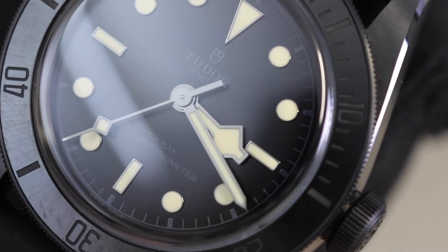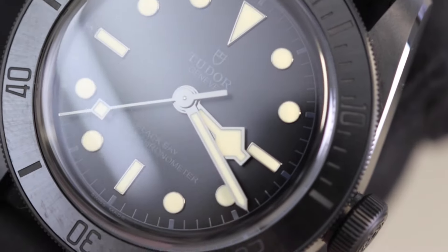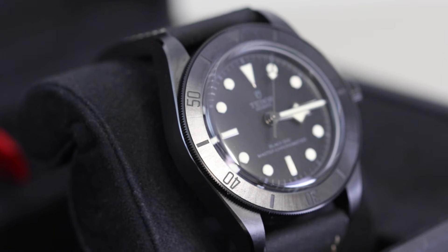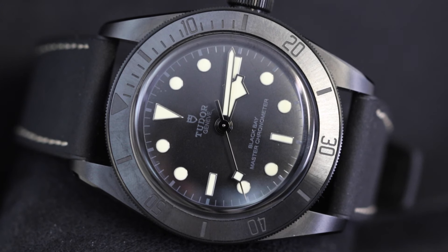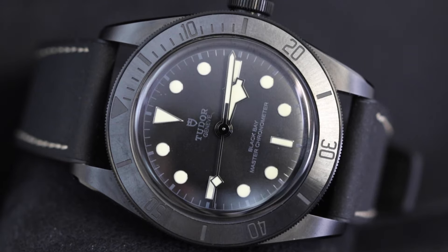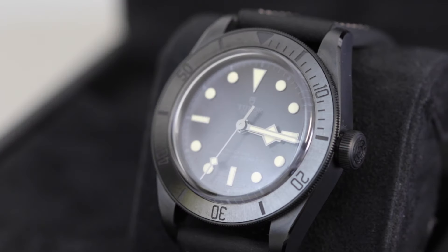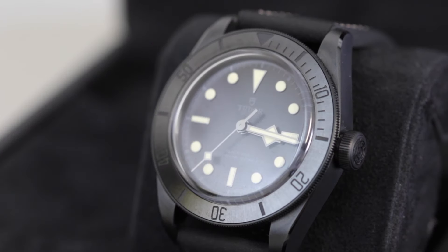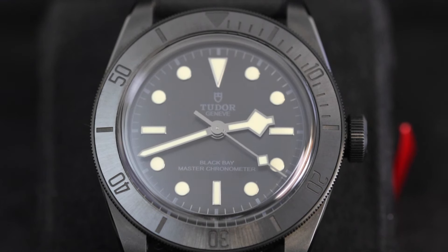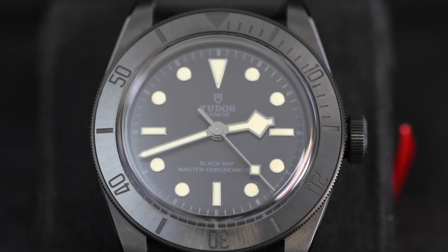And that does bring us to the end of this week's review, guys. Hope you've enjoyed the look of this stealthy Tudor Black Bay in ceramic. Feel free to head over to our website at thewatchvillage.co.uk to check out the rest of our stock. Please get in touch if you'd like us to source any watch for you, or if you have any questions. And as always, please don't forget to subscribe to the channel, hit that thumbs up, comment, like — do all the things to get the algorithm gods going. Thanks for watching, hopefully I'll see you in the next one.